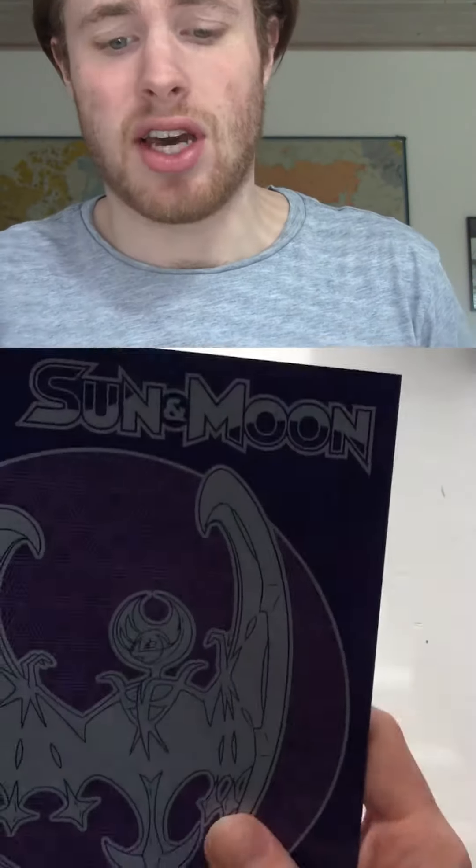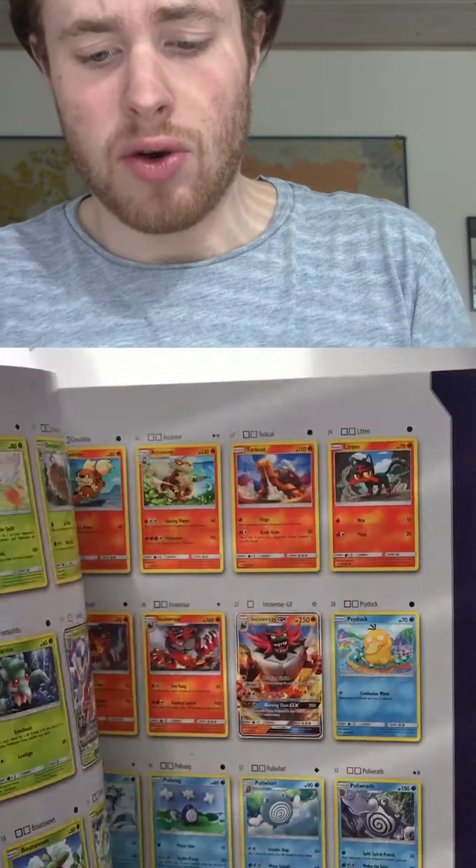We got the player's guide — that's pretty good because I don't know how to play this game really, I don't know the rules. We got the set card listing the different cards in the set. That's pretty nice. I don't know what this is, I don't know the cards.